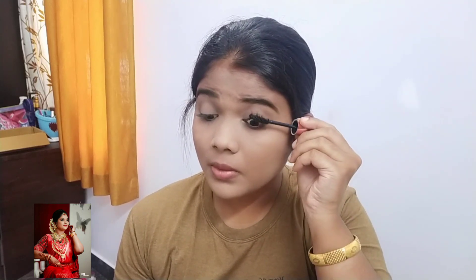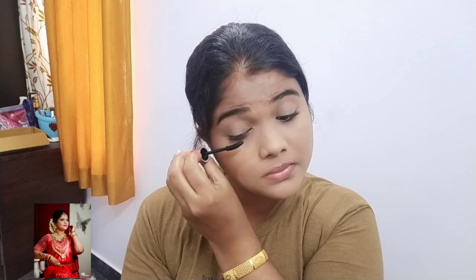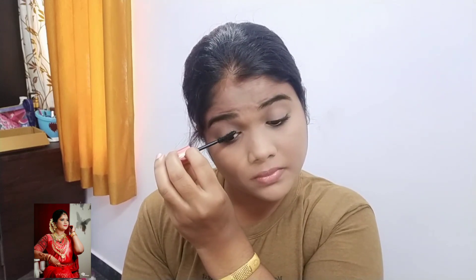I am using Maybelline Hypercurl Volume Express Waterproof mascara. First, I have to use the mascara. I have a beautiful look. I have a very natural face with eyebrows, so I will use mascara to make it natural.